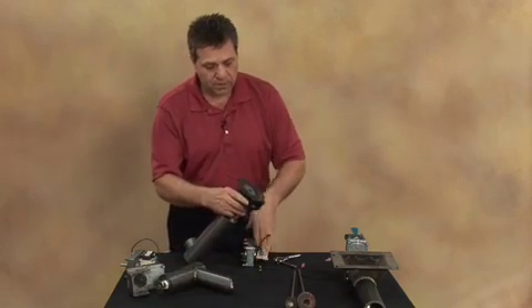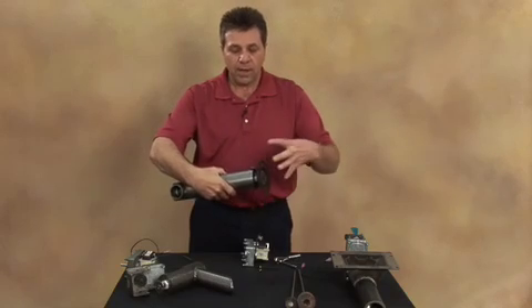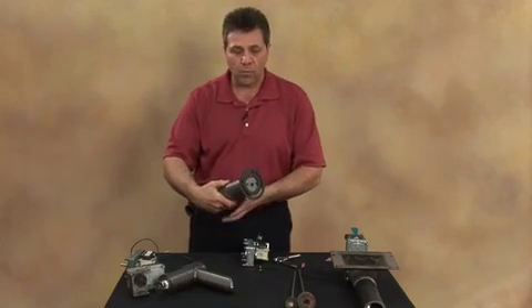An alternative to this would be to take out the screws located one on each side and pull the entire mechanism out, leaving it together, and then put the whole system back in once you've accomplished that.